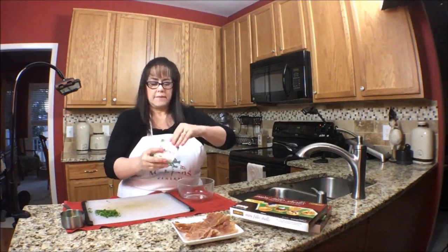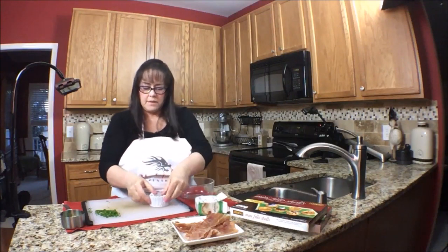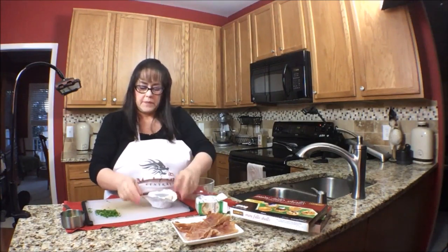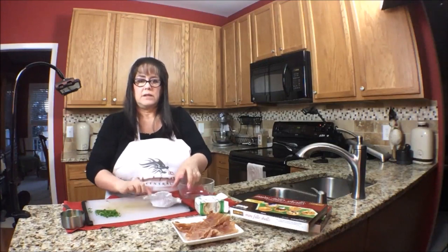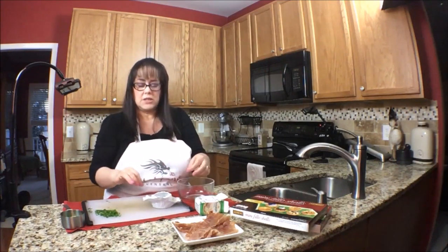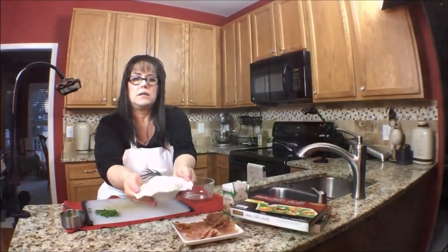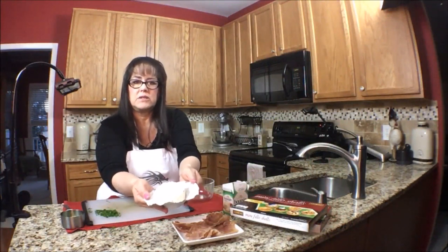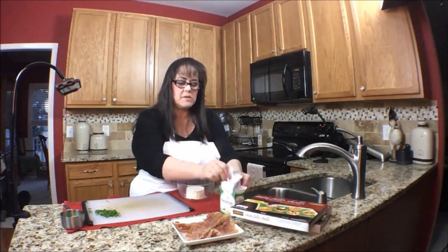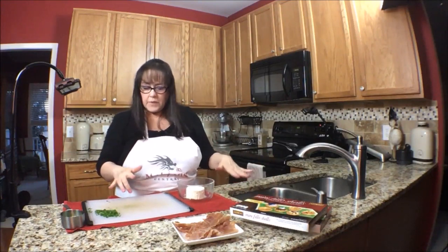Now we're going to get out the Boursin. I've used this before with stuffed chicken — you cut the chicken in half, leaving the side still intact, and then you put this cheese inside the chicken. Really good. So it's basically cream cheese flavored with different things, like this is garlic and herb, and there's some chives and different flavors. Okay, now we need to chop up the prosciutto.